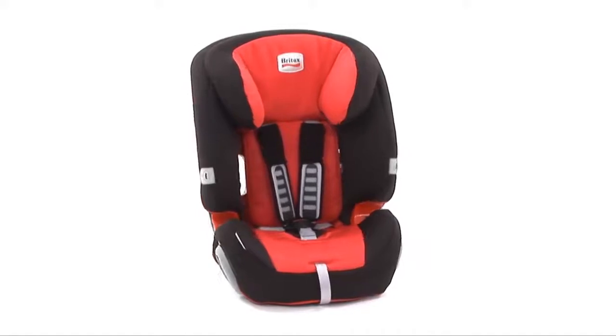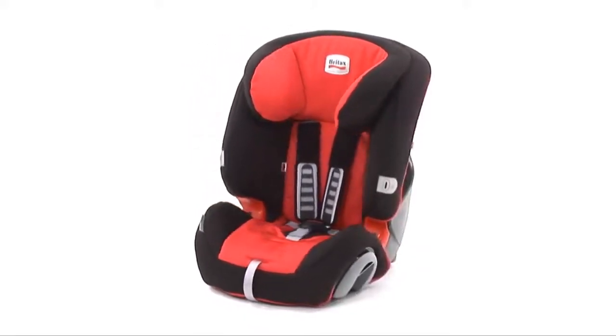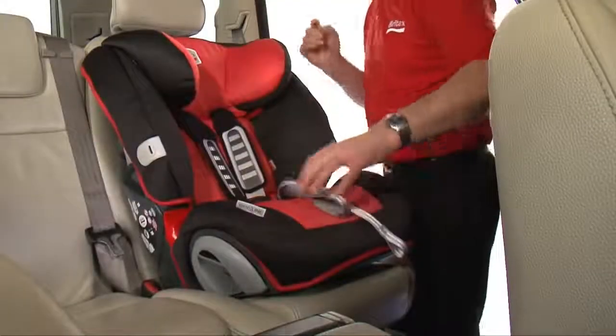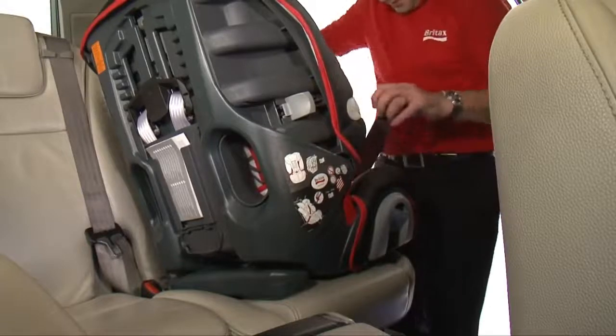To fit the Evolver 1-2-3 when being used with the 5-point harness, simply follow these steps. Turn the seat sideways so it's facing you. Bring the seat belt down, treating it as one belt holding it together.